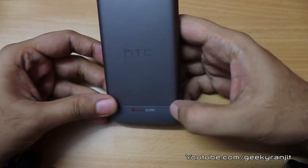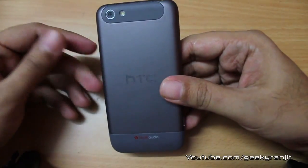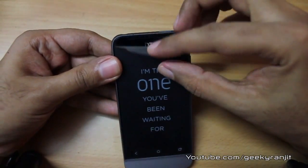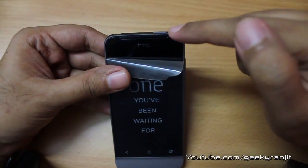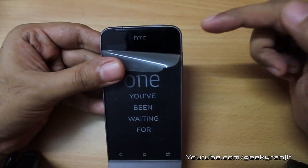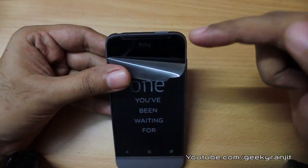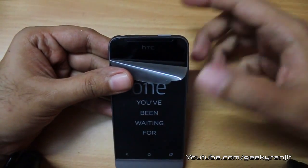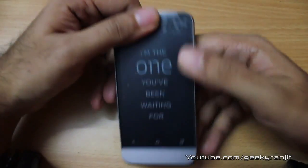This phone does come with Beats audio, but the supplied headset is a standard HTC one. On the front we have a nice speaker grill and the audio quality is actually very nice. We have an ambient light sensor and proximity sensor, but sadly there is no front-facing camera on this phone.